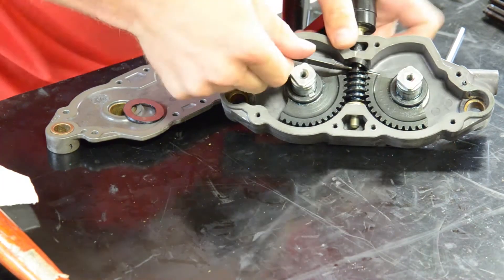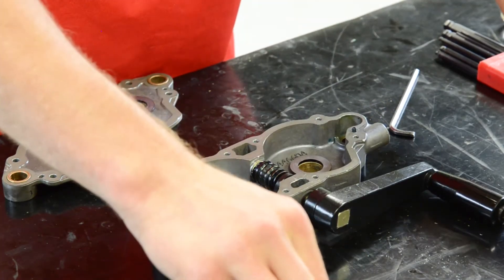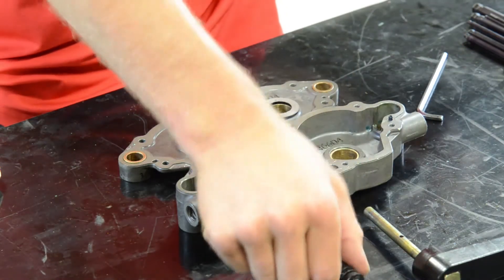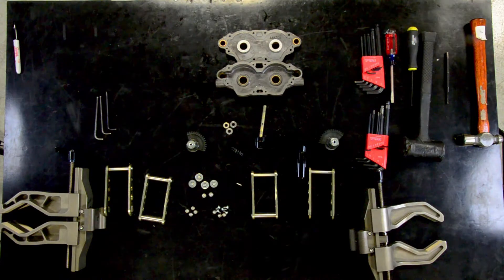Now that the shear pin is out, remove the worm gear sectors, placing them on the table exactly as they came out of the machine. This is an important step because the gears are orientation specific. Next, pull the drive shaft out of the worm gear. Now we can remove the old wear washers and throw them away.